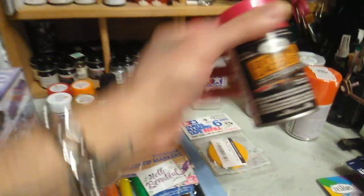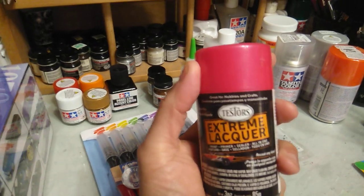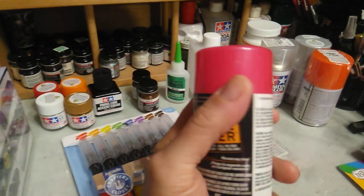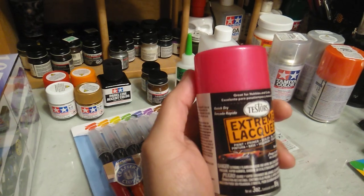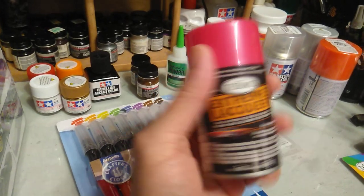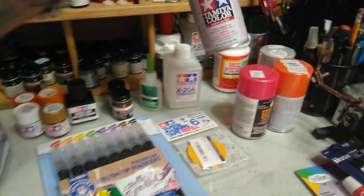This one I had bought a while back and just haven't shown it — it's pink metal flake. This is going to be for the '65 Riviera lowrider that I'm doing. I haven't forgotten about that one, I just put it to the side for a while, but this is the paint for that one.